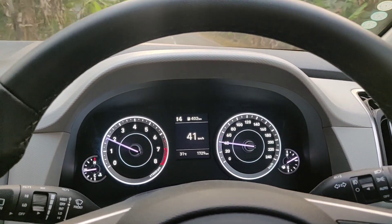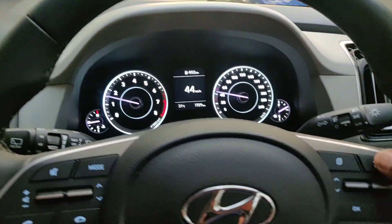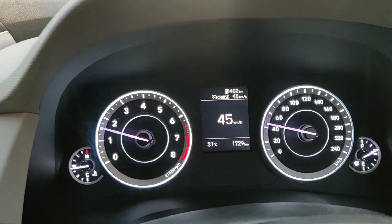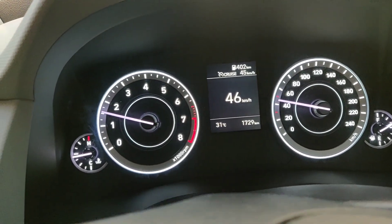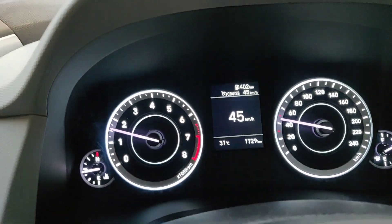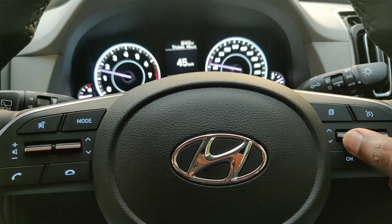Let's go to 45 kilometers per hour and employ the cruise. I have started the cruise at 45 km/h using this button. The car will now try to maintain the speed of 45 km/h. It may not be exactly 45 due to slopes, steep climbs, or downhill sections, but it will stay somewhere close to 45 or 46.